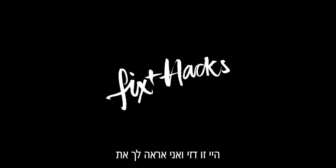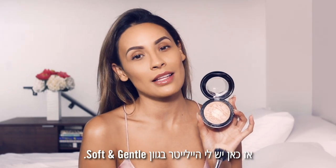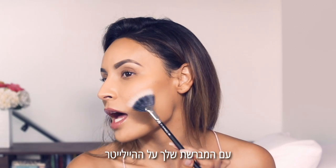Hey, it's Desi and I'm gonna show you the ultimate highlighter hack to get the all-out glow. So here I have the Soft and Gentle highlight. Typically you would get your highlighter, dip your brush into it, and apply it to the high points of your face.